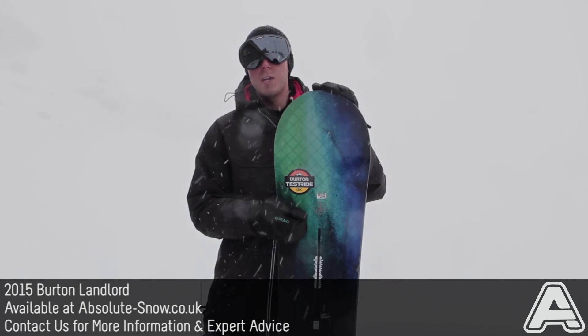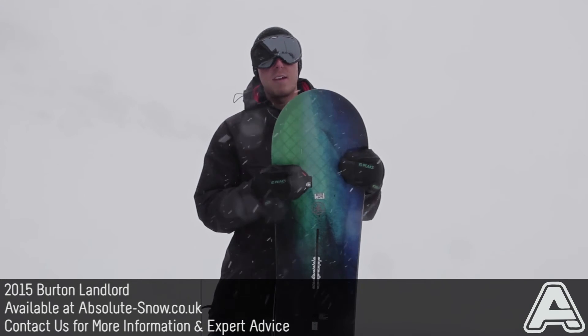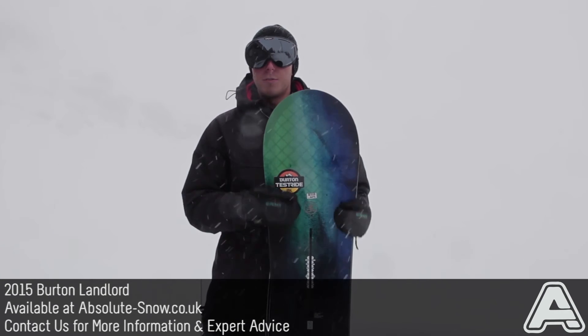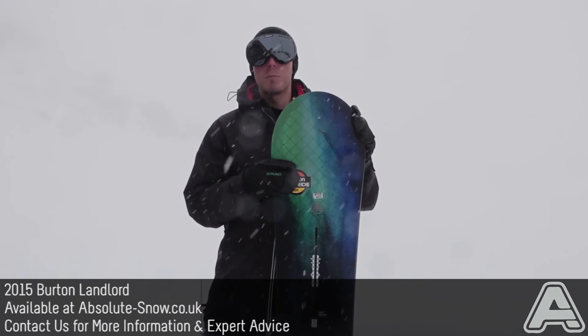In terms of ability, this would be an advanced to pro level board. It's not going to be good for beginners and it's definitely not a good freestyle board. But if you're looking to rip the backcountry and freeride, it's an absolutely fantastic board.